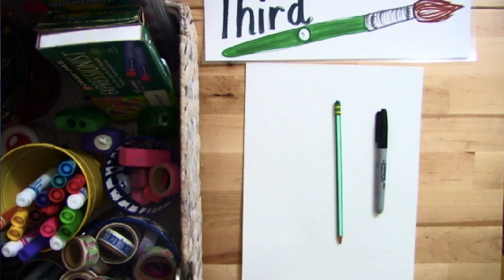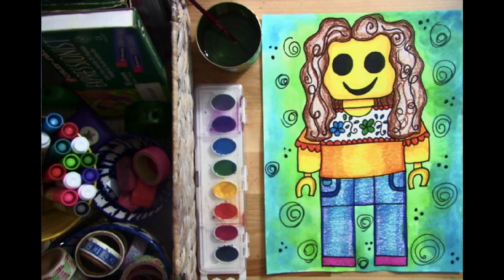Hello third grade artists! We're going to start this new project which is going to consist of a selfie made out of a Lego person. We're going to take our own personality, our own clothing, our own hairstyles, and place them on a Lego person's drawing as our Lego person selfie or self-portrait.